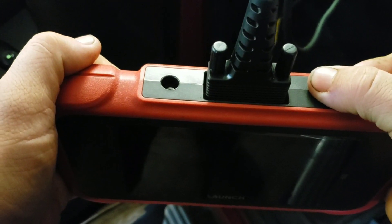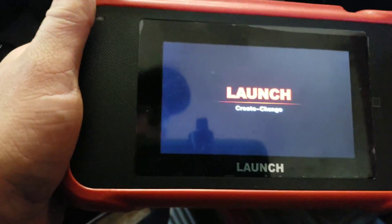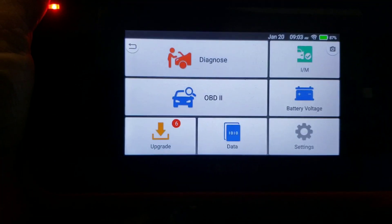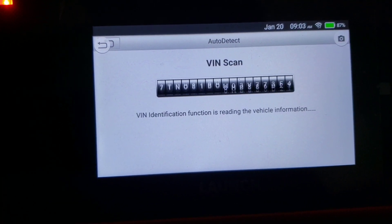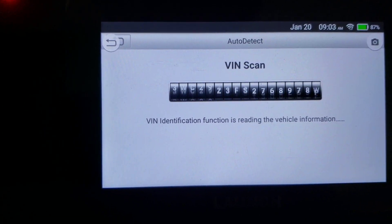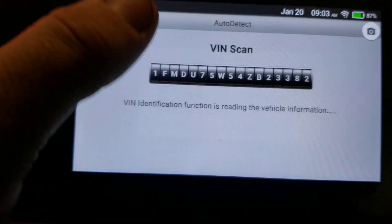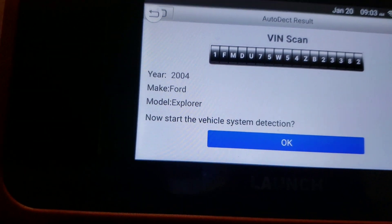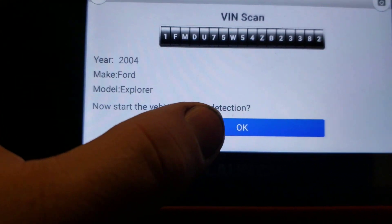Once you plug it into your vehicle and turn your key on, a red light is going to pop on. Then hit your power button and hold it down — and there you go. It's going to pop up to the home screen and go straight into a VIN scan of your vehicle. You can get your vehicle codes read pretty quickly. I'm working on a Ford — it'll pop up the vehicle make, and just like that: 2004 Ford Explorer. Hit the OK button.